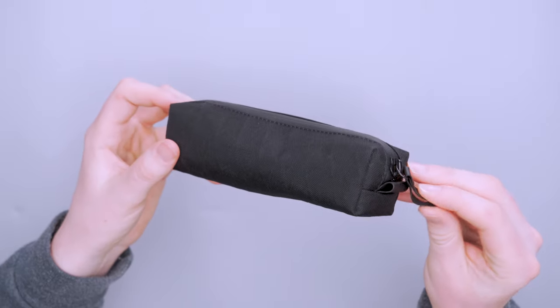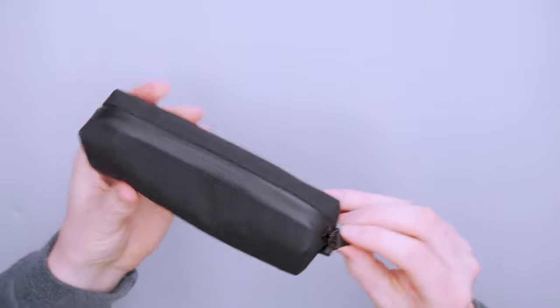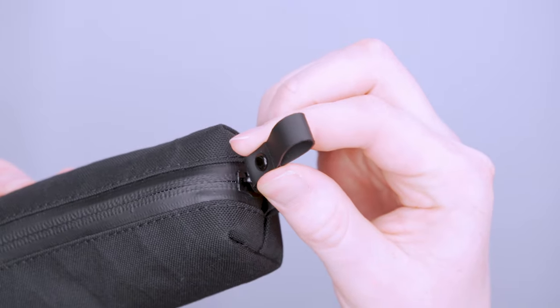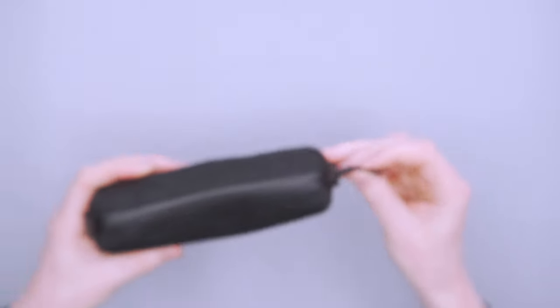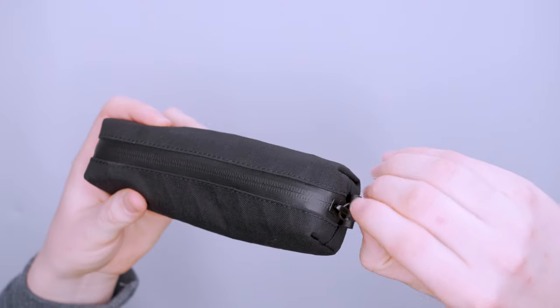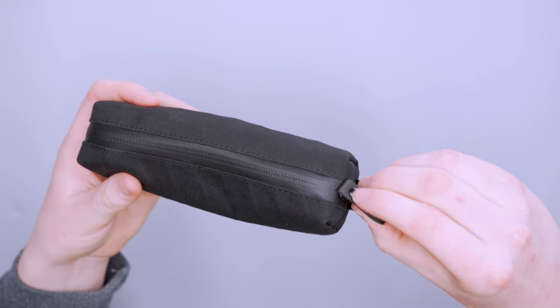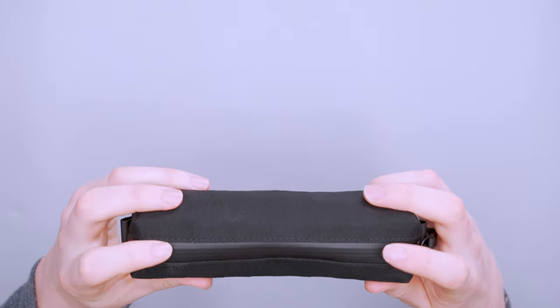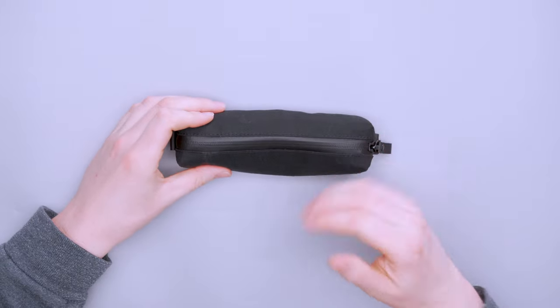We've got a YKK AquaGuard zipper that runs across the top. I really dig this pull — it's very simple, feels as durable as the materials used on the pack, and it has this little button so you can grab onto it if things get wet. It's just really easy to open and close. The AquaGuard does sometimes feel like it makes it a little harder to open and close.